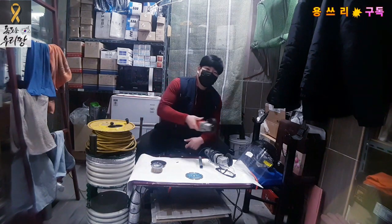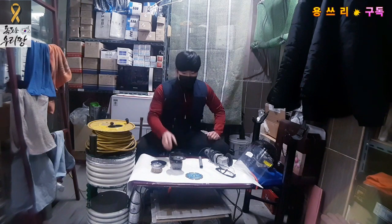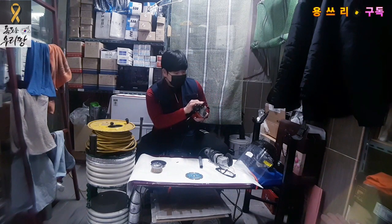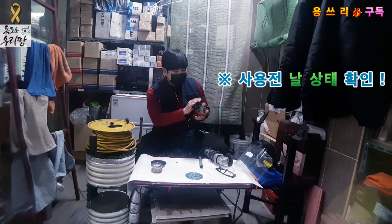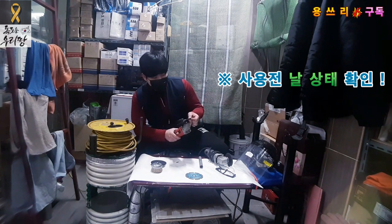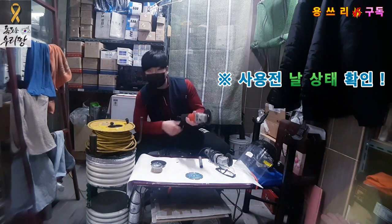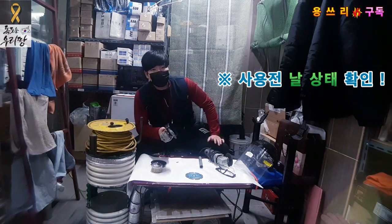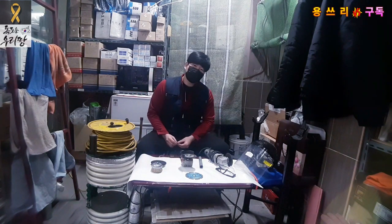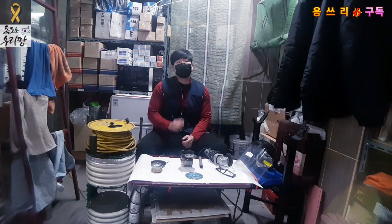After you finish working, clean up the grinder. The next time you use it, check it out. Make sure you know where everything is. Turn the switch off and disconnect the code. This is the same as before — switch off and code disconnected. The grinder is very useful but also a very dangerous device.